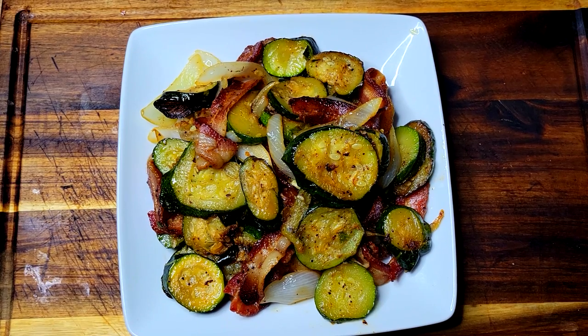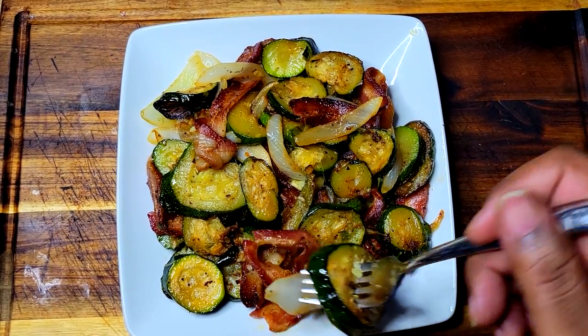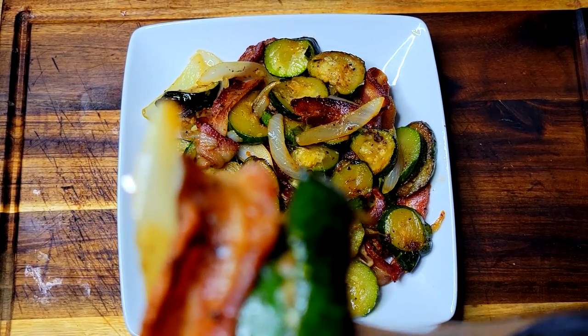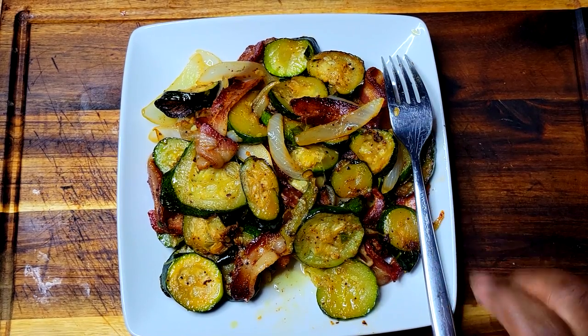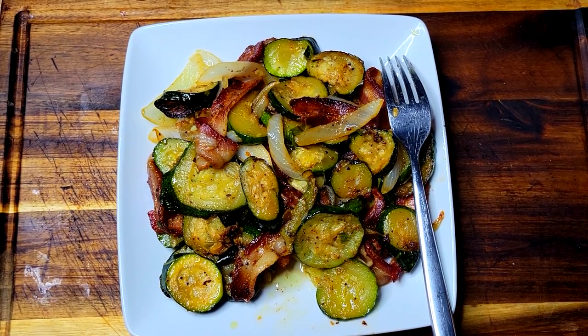Alright guys, coming in with a quick taste test — this is my zucchini, onions, and bacon. Let me get a good bite with a piece of onion and a piece of bacon. Look at that — that's a good bite. That's still hot too. It doesn't need any extra salt because of that bacon. The zucchini is perfectly tender, not mushy, just right for my liking. I'm about to tear this up.